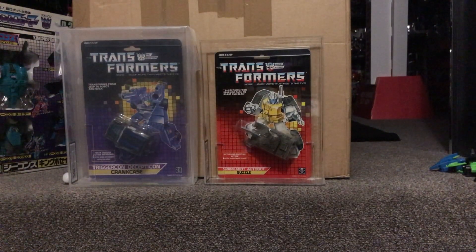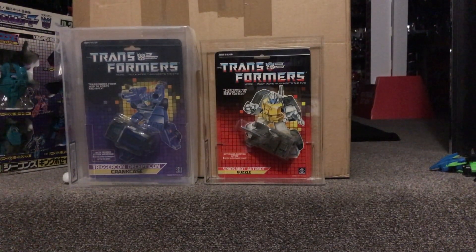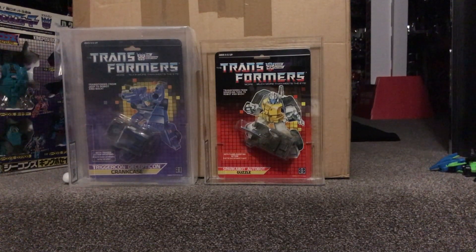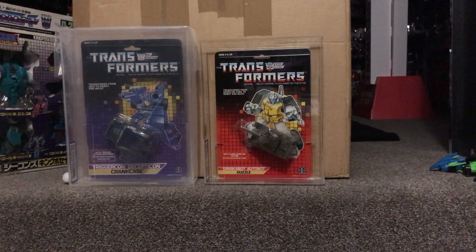The only negative drawback to having things graded is that once they're put in the cases it's pretty much impossible to get them out — not that you're going to open the sealed card obviously — but just for space, you can see it takes up way more space than what just a card on a hook does.